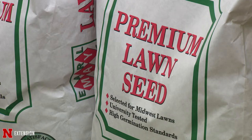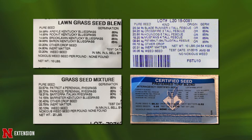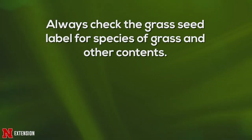You should read closely what's in that bag, because some things like annual ryegrass — which is what it says, an annual — are in there to get a jump start on the turf, but it's not going to be perennial. It's not going to last year to year. Sometimes it's labeled as Italian ryegrass, but that's still annual ryegrass.